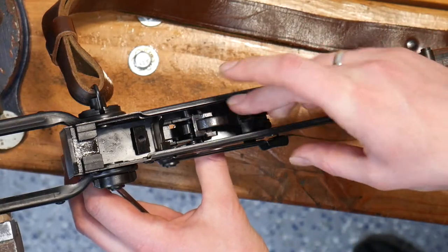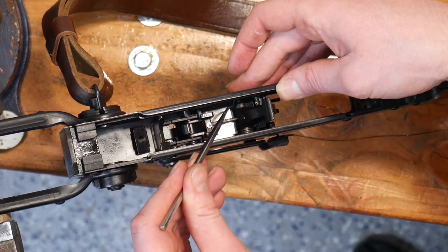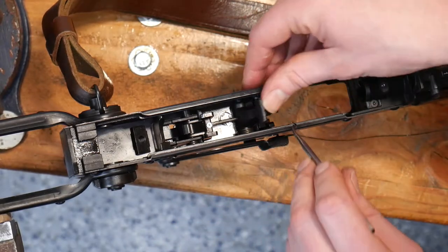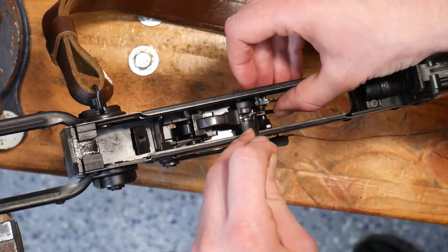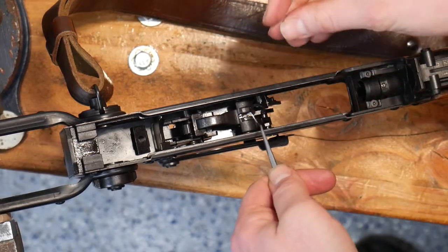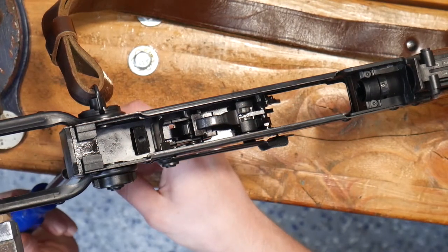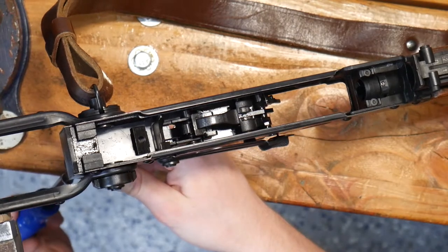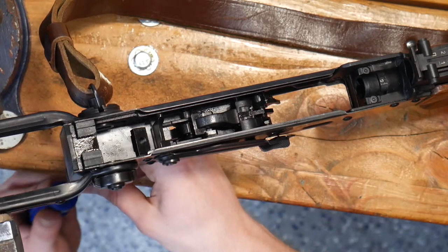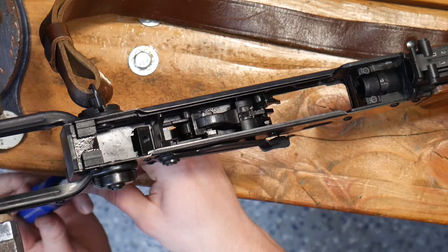At this point we can remove pressure off of the hammer by pulling this lever forward, pulling the trigger, and just riding that hammer up. Now we can remove that second c-clip, and then our third one is right up here — go ahead and remove it. Those three can be a little difficult to remove. If they are being too stubborn, just try to reposition. My first circlip fell down into our grip, so we are going to remove our grip assembly as well.